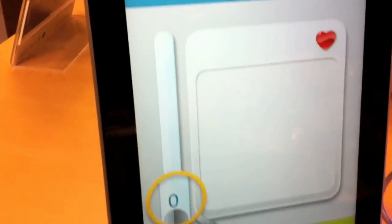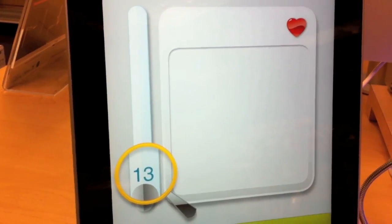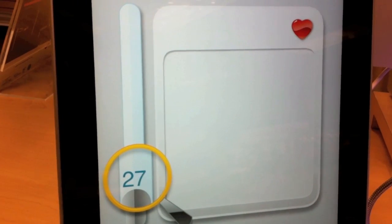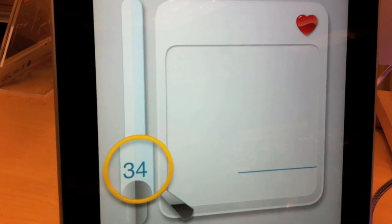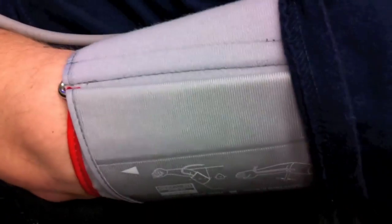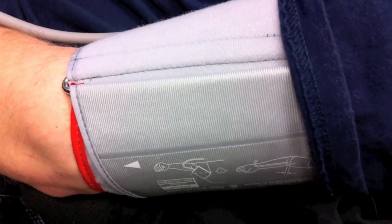We're going to take a look and see how Carl's doing. Just relax, Carl. Don't be too nervous. There it goes — it begins to take the blood pressure. Cuff is filling up. Is it feeling okay? Not too bad?